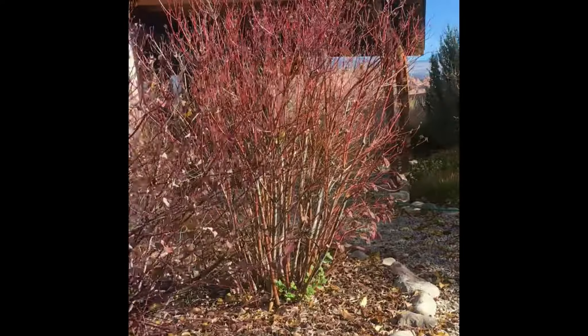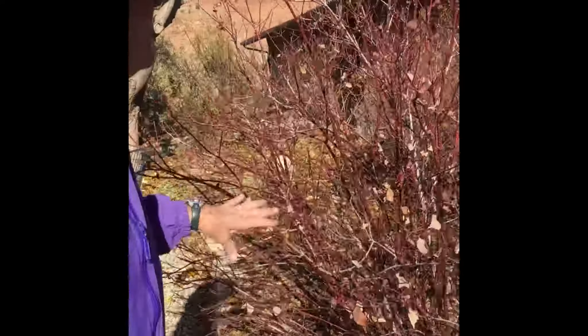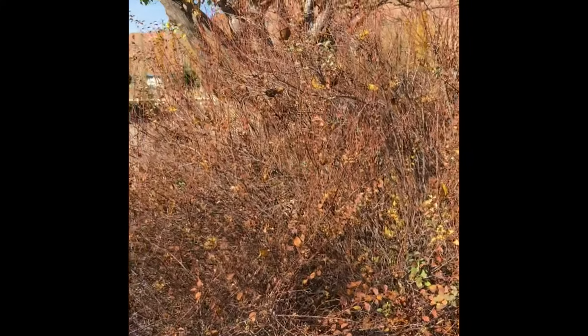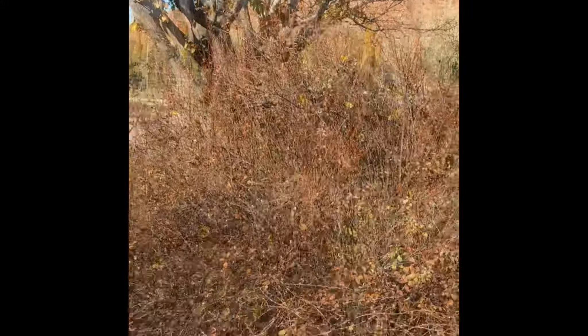This is the one shrub that will bloom on last year's growth, so don't do anything with this one. Don't cut this until after it blooms.